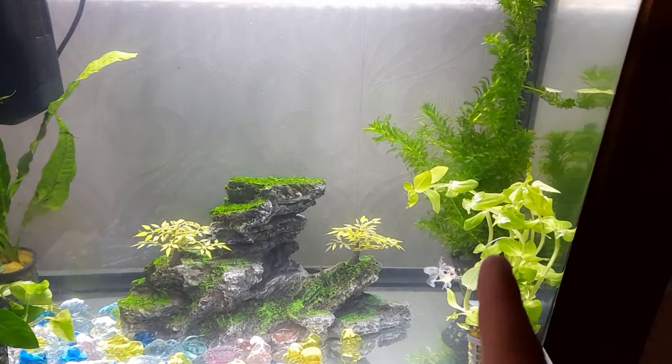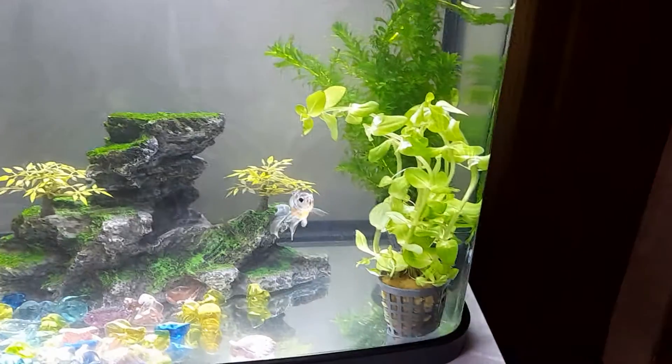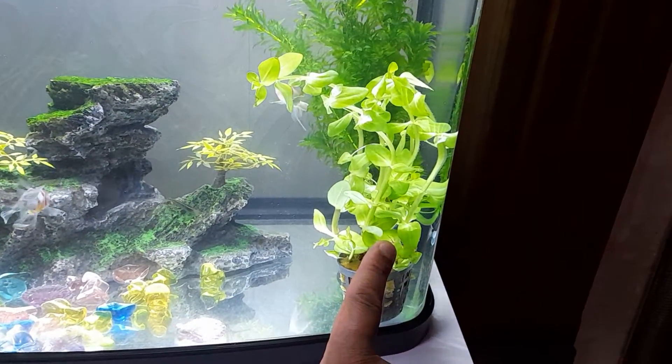Good evening everyone. Today I'd like to show you my collection of live aquarium plants. So let's start off with this one here. If I remember correctly it's called Bacopa Carolina.